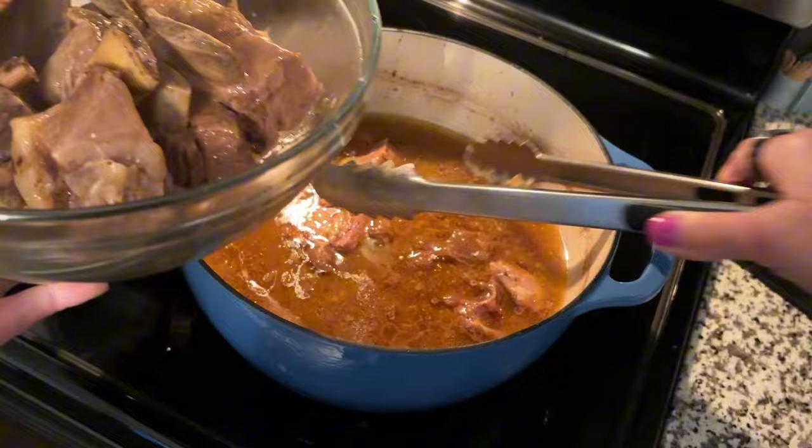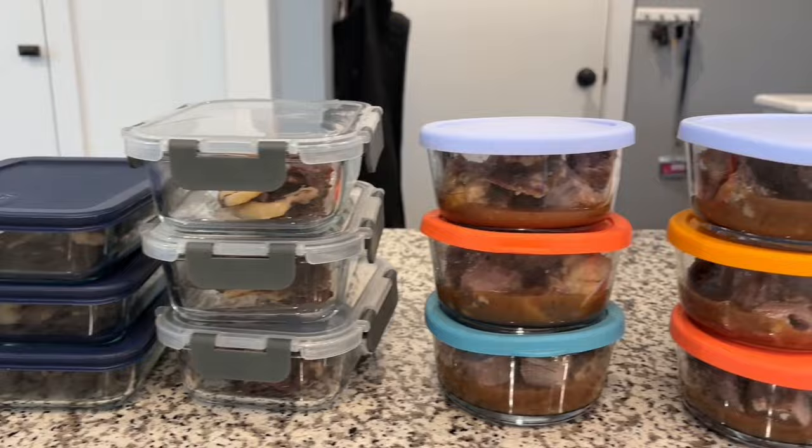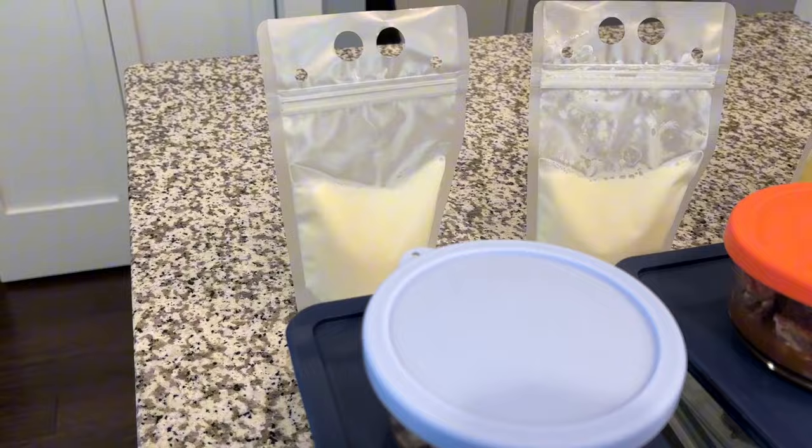What you see here is six days' worth of mostly carnivore meals. It's a lot of work to do all this in one day, but it keeps me on track toward my goals, so it's absolutely worth it. In addition to the food you saw me prep, I will also be starting each day with my homemade multivitamin and ending each day with a cup of raw milk. Each day ends up being right around 1,800 calories, which is what I'm shooting for in order to lose weight.